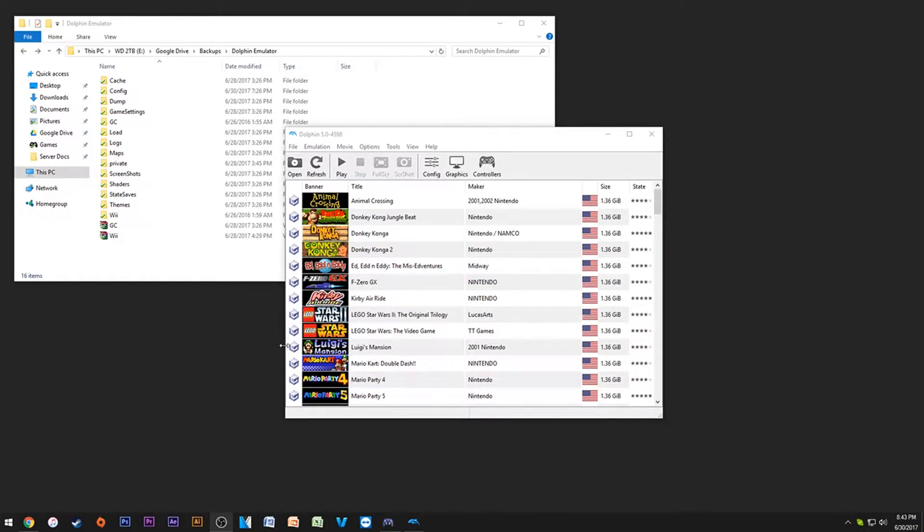Hey guys, Nintendo Fanboy for the Win here, and today I wanted to show you a basic rundown and a complete setup tutorial for the Dolphin emulator. This is going to help you emulate GameCube and Wii games, and besides that it has some really cool stuff built in if you're into emulation.